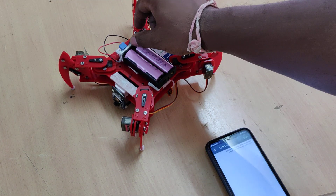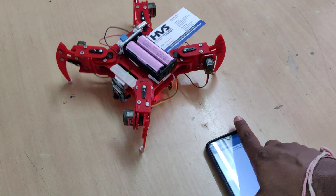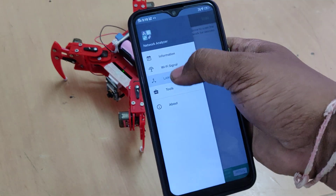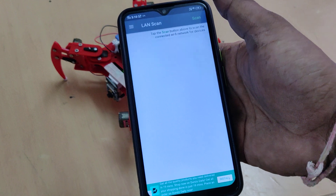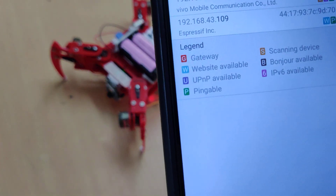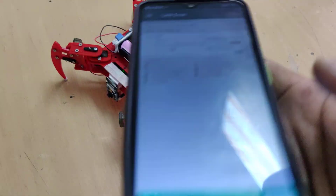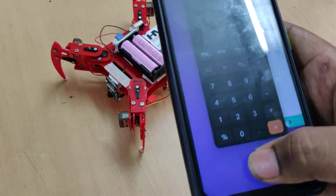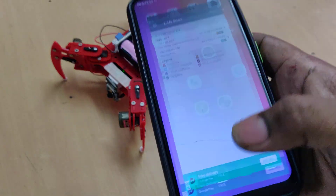Now switch on the kit — it is now in standing mode. Go to options and do a LAN scan; there we will get the IP address of our kit. The IP address is 192.168.43.109. This will always be the same on this phone.